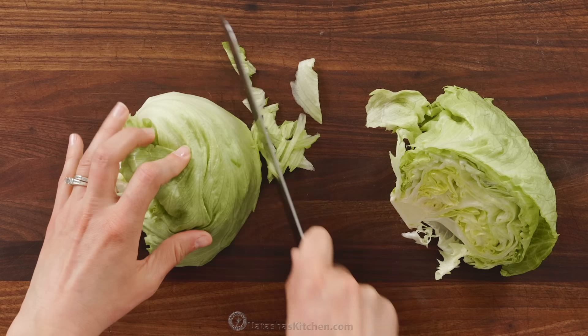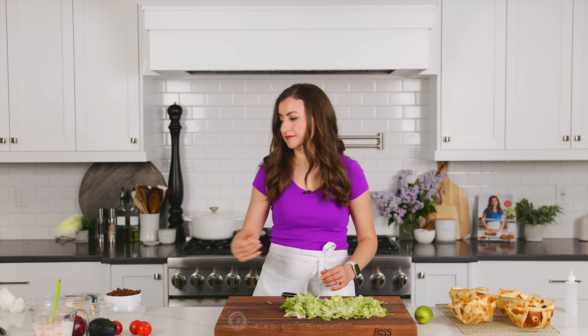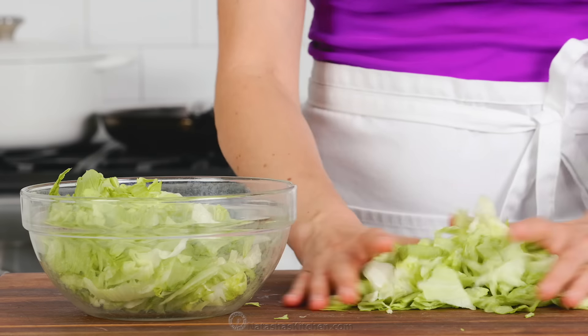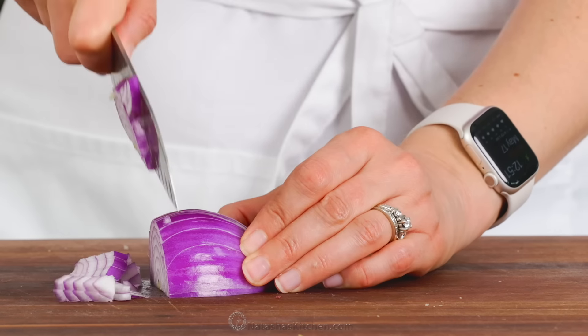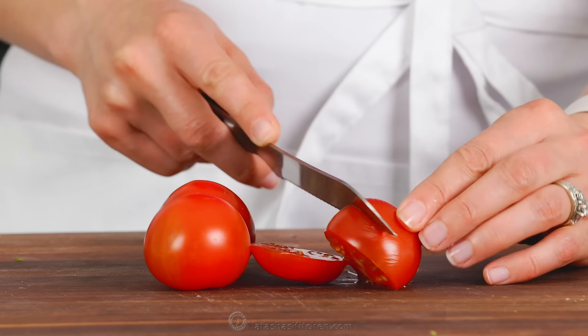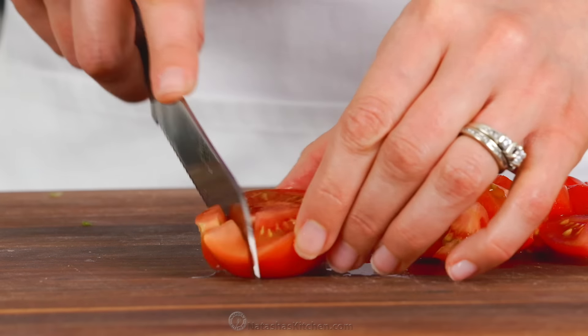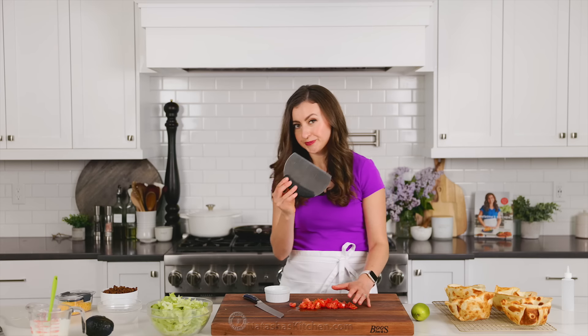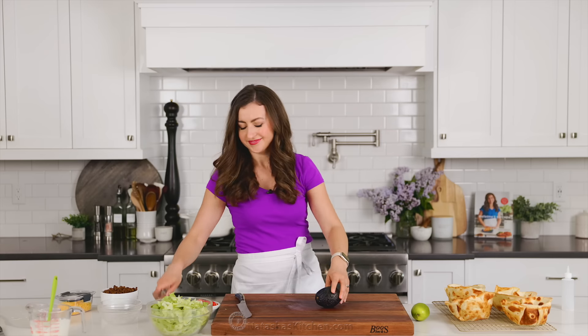Now we're going to work on all of the taco salad toppings. Because this is a salad, we want to go a little heavier on the lettuce, and my favorite lettuce for taco salad is iceberg — I love how crisp and fresh it is. Also dice up some red onion; if you like a milder onion flavor, you can use chopped green onions or chives. Now dice up some fresh tomatoes, and you can also use pico de gallo — we have a really good recipe for pico, which is a perfect topping for taco salad.